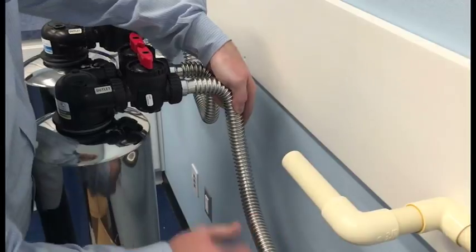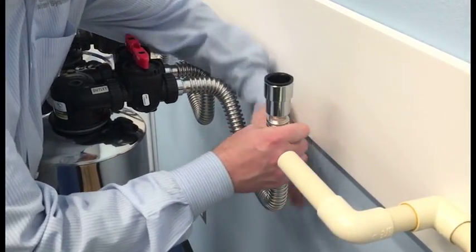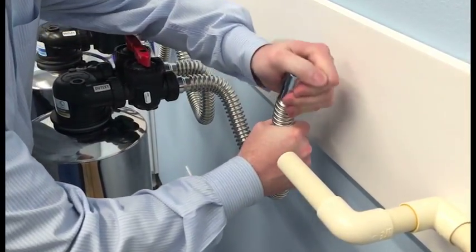As you can see, the installation kit drastically decreases the time in which you need to make these plumbing connections.